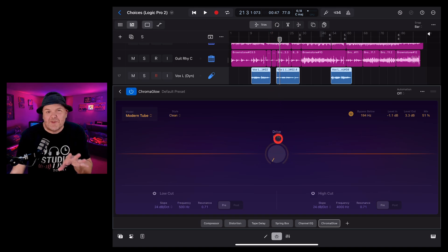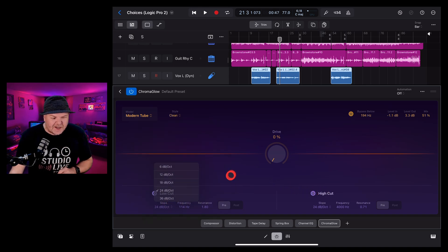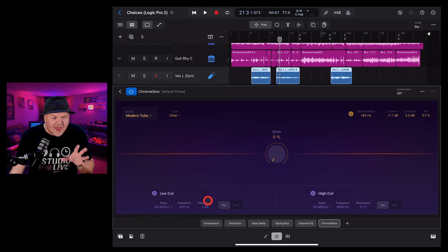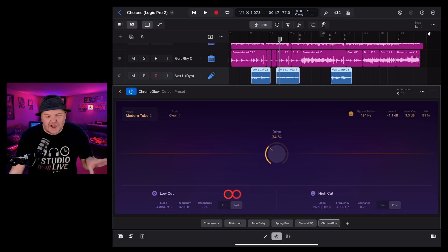In the middle is your drive knob, which you can turn from zero to 100 percent. At the bottom of the interface you have a low cut and a high cut filter — this will filter out sounds at frequencies below or above a particular level. Both have a shape option, a frequency setting (for example, everything below 320 Hz), and a resonance dial. You can also apply them either pre or post the effect.